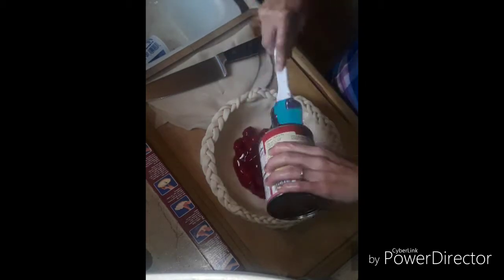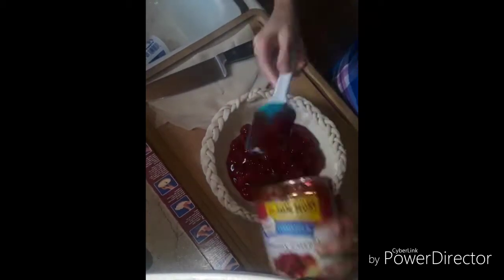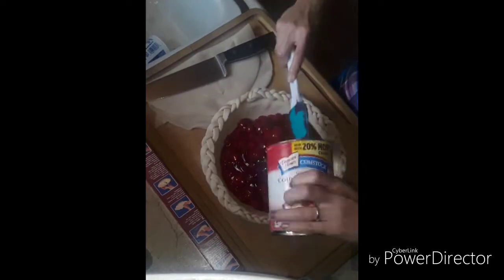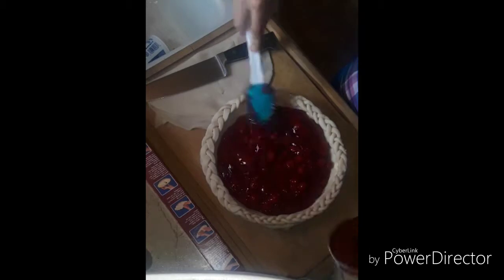Now it's time for the pie filling. If you don't like cherry you can definitely use a different kind — this does not have to be a cherry pie. You can make blueberry, blackberry, raspberry, or any kind of your choice. I personally like cherry the best. We are also going to need two cans of pie filling — if I did not specify that in the beginning, I am terribly sorry.